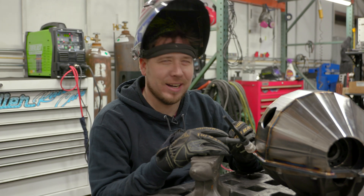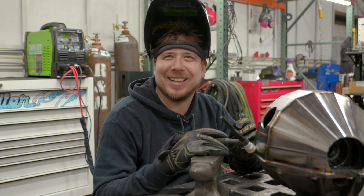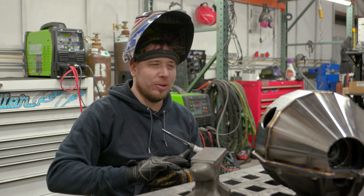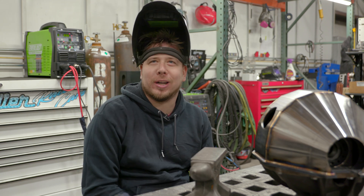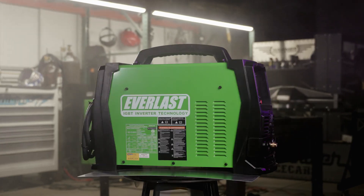Welcome to the shop. We got a new play toy the other day, so we're going to go over the features and stuff of it. Let you get to know this little Everlast a little better.